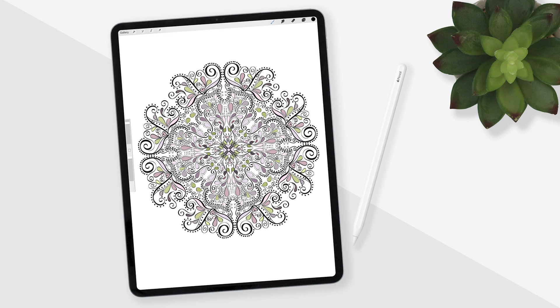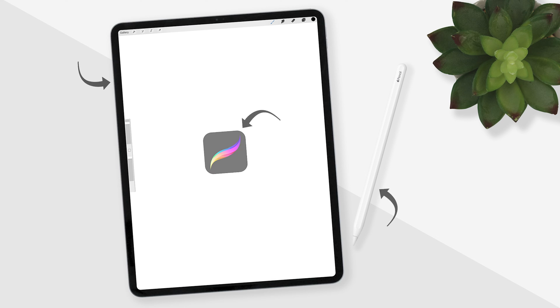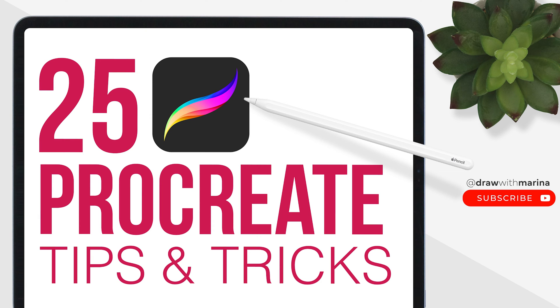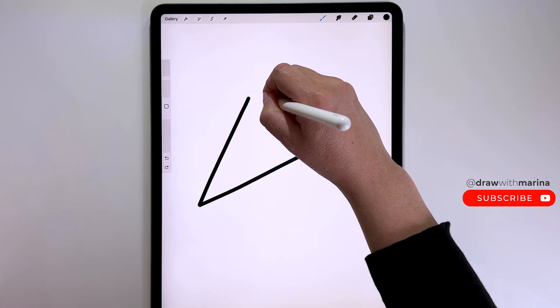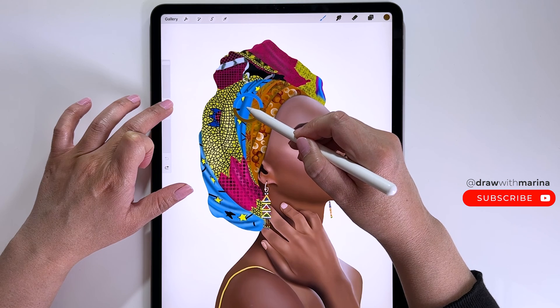Hey guys, today we're going to be drawing a mandala in Procreate. I'm using the iPad Pro with the Procreate app. If you're new to Procreate, I also have a video called '25 Procreate Tips and Tricks' which is good to watch first, because as I draw I'll be using those actions. I will link that video below.